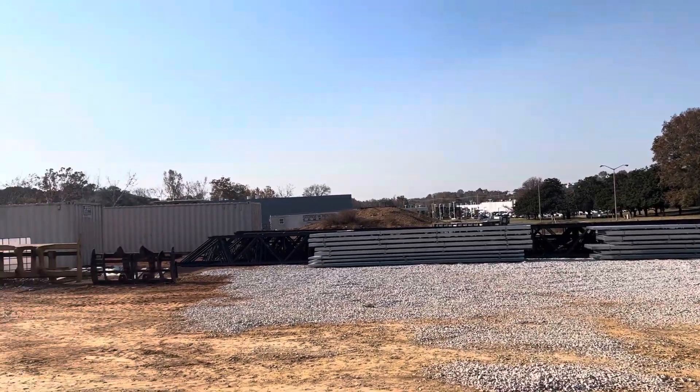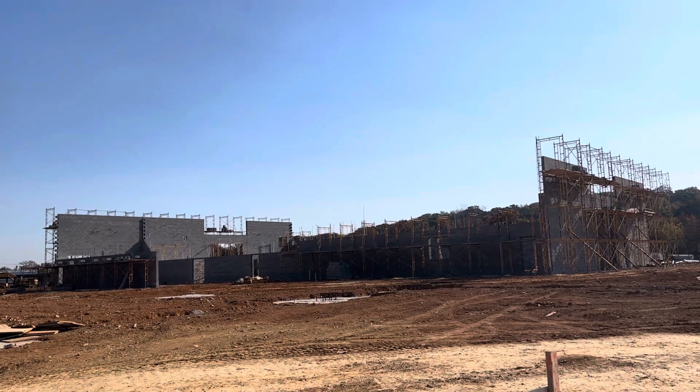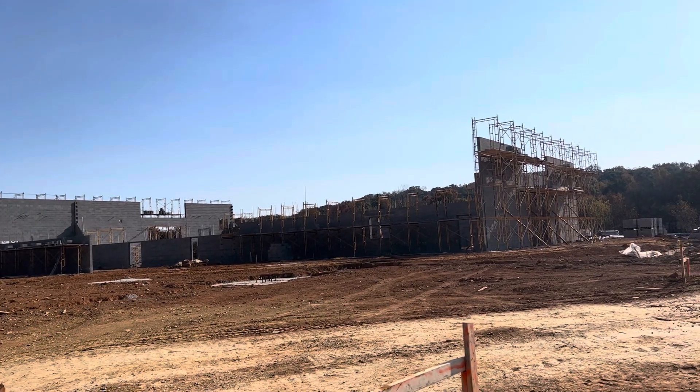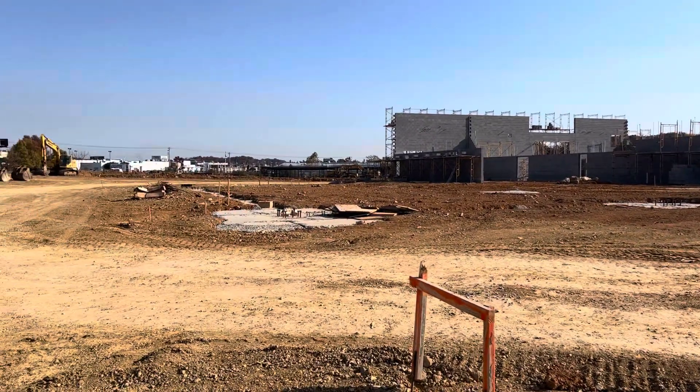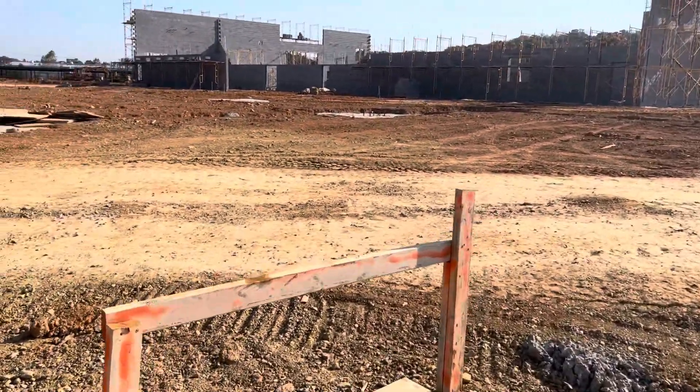Hi guys, I'm showing this video about mason work for a building for a Land Rover car dealership. You can see the mason work we've done here with the foundation — that's the surveying work, you know, the center line.